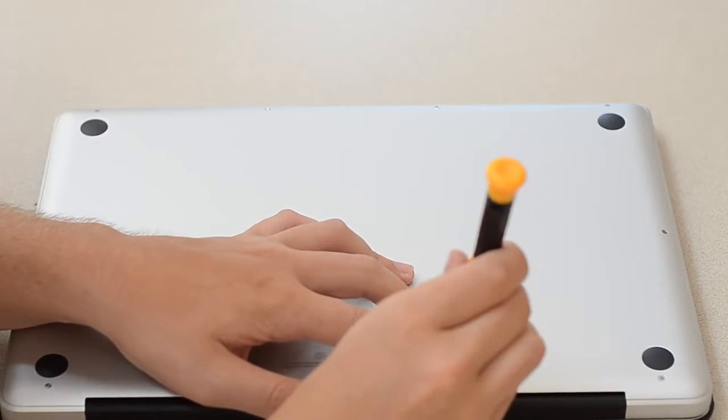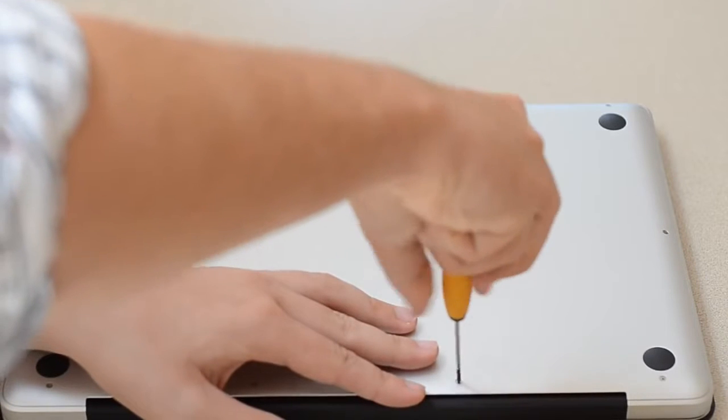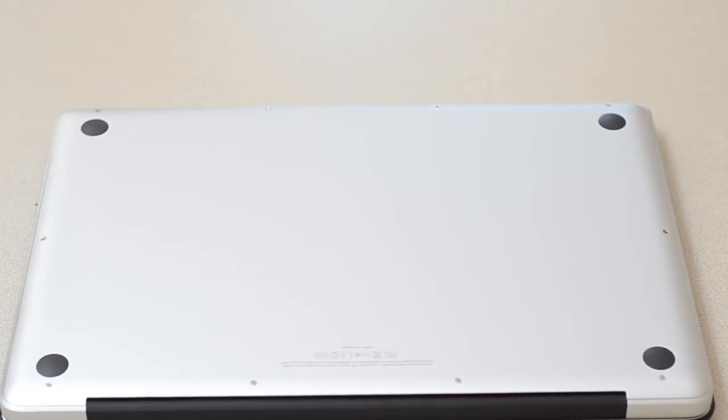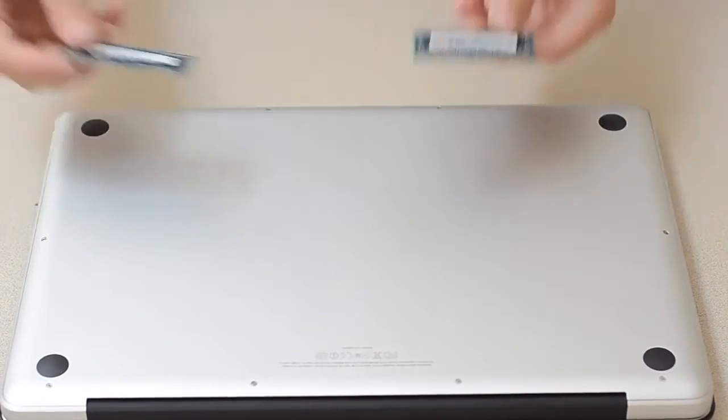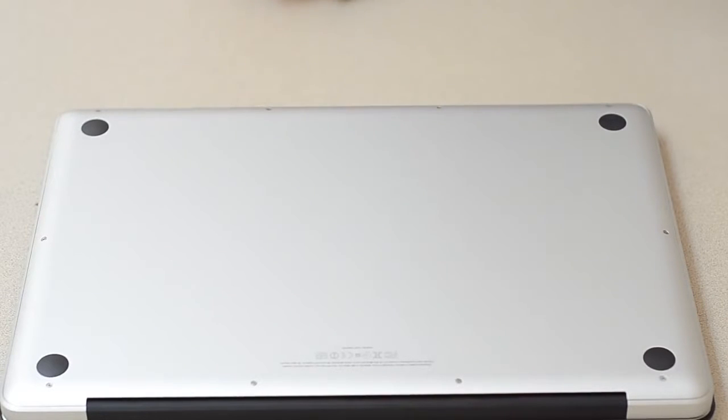Always keep your old RAM — the stock RAM that came with it. If you're going in for a repair, Apple may be like, 'Hey, you installed it wrong.' It's pretty hard to screw up, but just keep it handy. The next step is to test the RAM to make sure it works correctly.